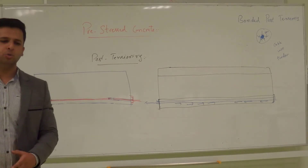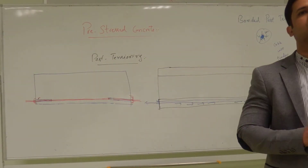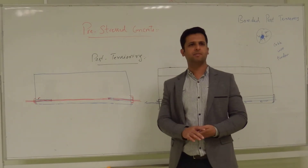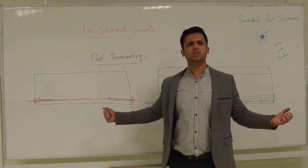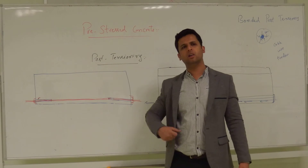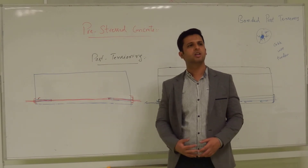There are two main types of losses: short-term losses and long-term losses. For example, today you apply maybe 1,000 kN of force — after 15 or 30 years, do you think it will still be 1,000 kN? No. The steel will relax, the concrete will shrink, and the bond between the two will reduce. Even the material itself will have some deformation — for example, we assume perfect elastic behavior, but over a long time it can have creep.